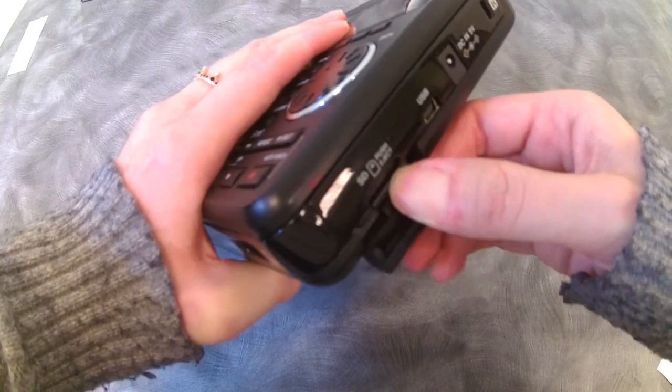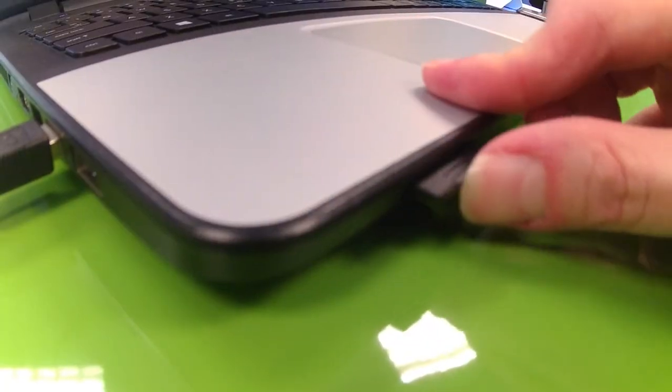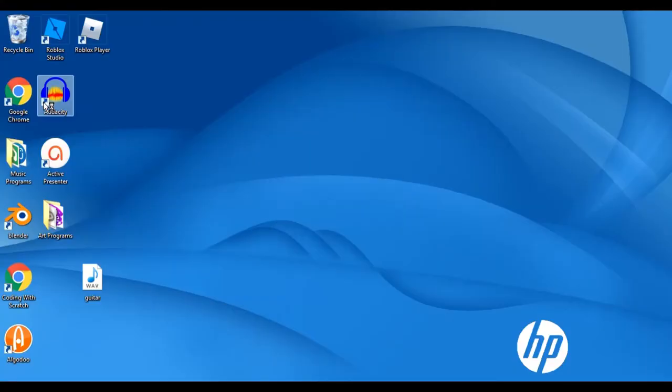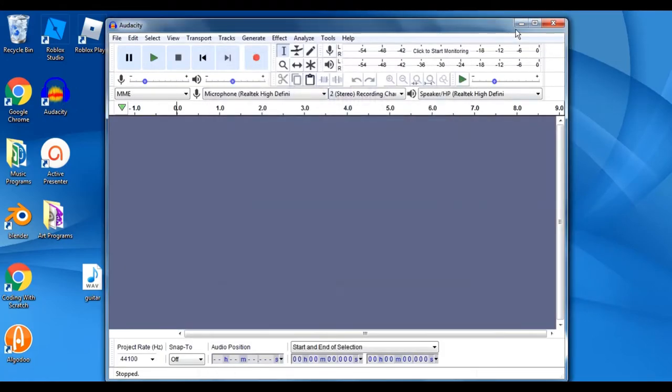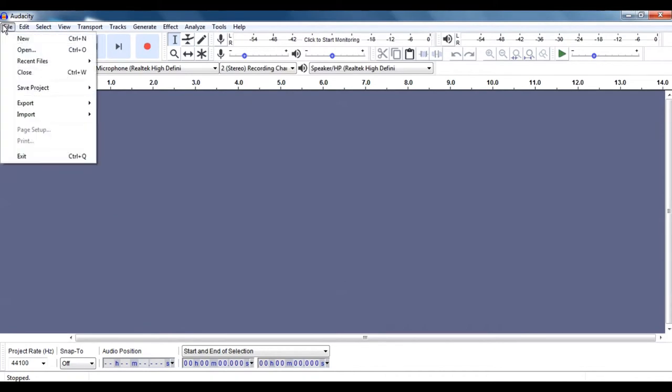Let's grab that SD card and view our file on the computer. I'm going to open our file in Audacity and we'll use that to clean it up a bit and have some fun.